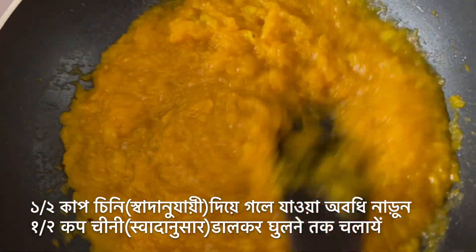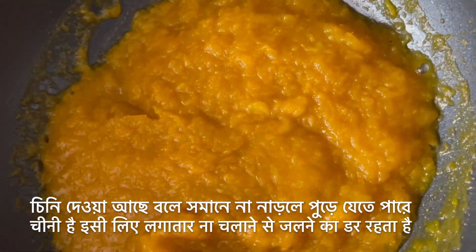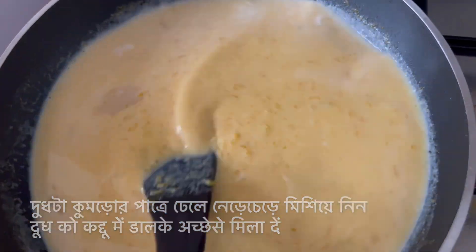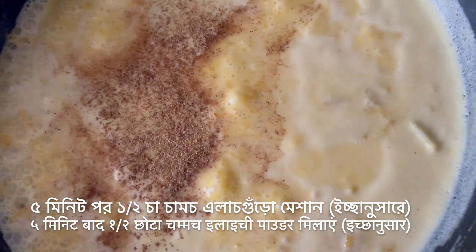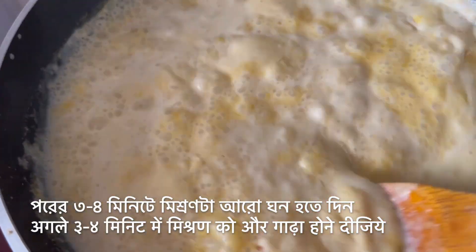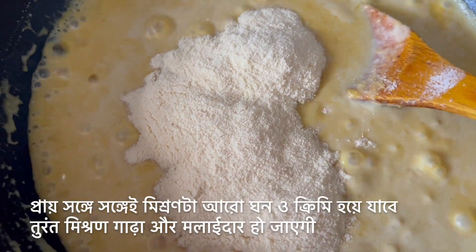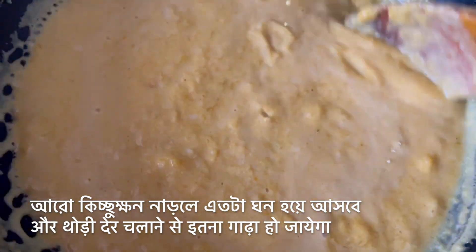Add half a cup of sugar — you can adjust the quantity as per your taste and how sweet your pumpkin is. The sugar melts; remember to constantly stir so it doesn't burn, and stirring while cooking also gives it a nice rich color. By now the milk has thickened quite a lot — add this thickened milk to the pumpkin, give it a good mix, and cook on medium flame. After about five minutes add half a teaspoon of cardamom powder for natural flavoring, and after a few more minutes stir in half a cup of full cream milk powder, which instantly makes it thicker and creamier.